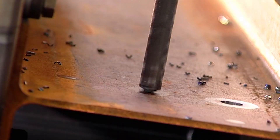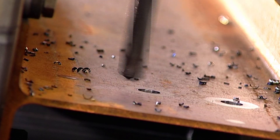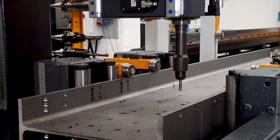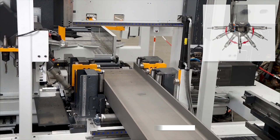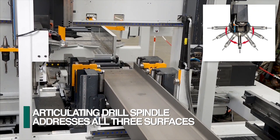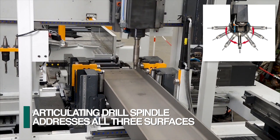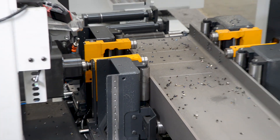FeChep's Orient product line of CNC drilling systems is designed as an entry-level series of drills for firms whose production objectives and application finds this product ideal for their requirements. The Orient starts with a single unique articulating high-performance drill spindle with a rack and pinion feed that can rotate to accommodate processing on either the web or flanges in seconds.